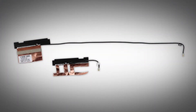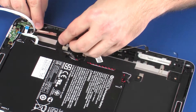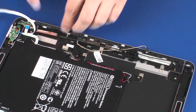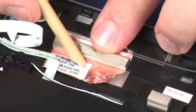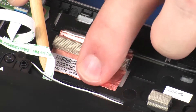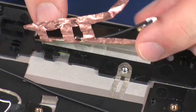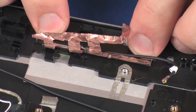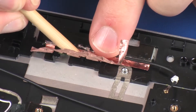Use care when handling and installing the new antennas. Accidental bending of the antenna elements will detune the antennas and degrade notebook performance. Place the left wireless antenna transceiver into position on the display enclosure. Carefully adhere the metallic tape that secures the left wireless antenna transceiver, then the right wireless antenna transceiver, to the display enclosure.